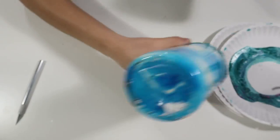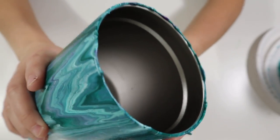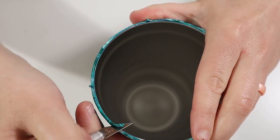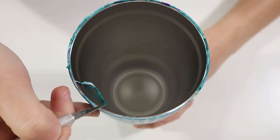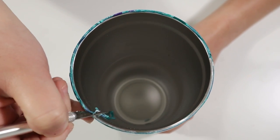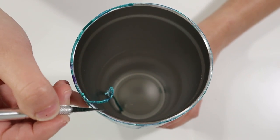Once I removed the tumbler from the stand and paper plate, I had this beautiful tumbler. I need to clean up the rim since the paint dripped and left a lot of excess around the edge. Using an exacto knife or razor blade, I clean up that rim by forcing the knife towards the inside of the tumbler — not toward the outside. Forcing it outward risks sliding the knife down and ruining or peeling the paint. Keep the knife angled toward the inside to preserve that beautiful design.